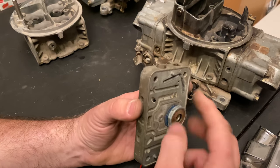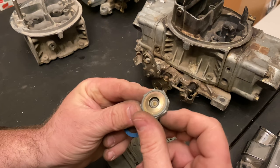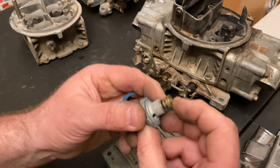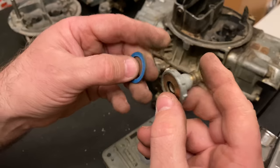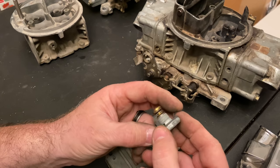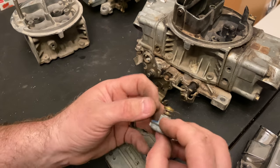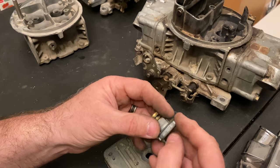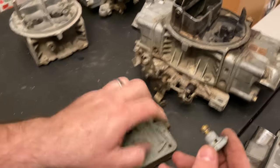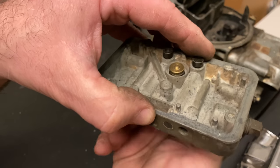Going back to power valves: this one is 6.5 — you can see it stamped on there. The spring is pretty strong. If you had a 2.5 power valve it would be much weaker. It completely depends on the vacuum your motor has. If it's got a very small camshaft with a lot of engine vacuum, you want a higher-rated power valve. If it's got a big camshaft with a lot of overlap and not much vacuum, you might want a 2.5 or 1.5. The seal is critical — it just screws right on. I've had a track day end because I didn't put it on correctly.